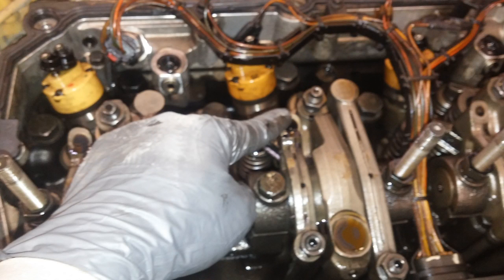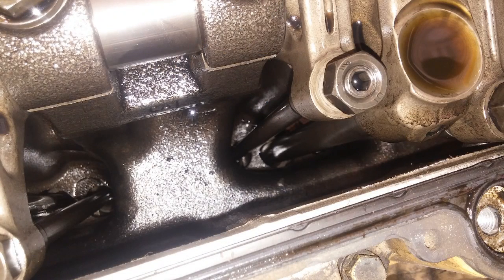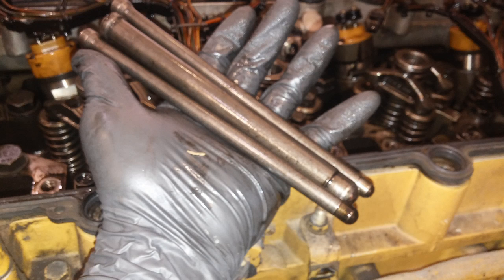Next, we'll be removing the rocker arms themselves. It looks like we have some loose adjuster nuts here as well. We want to take a look at the push rods — you can check them out before you actually pull them out, see if anything looks damaged or bent, and then remove them. You're really looking for mostly bent ones, ones that have contacted the head, anything like that.